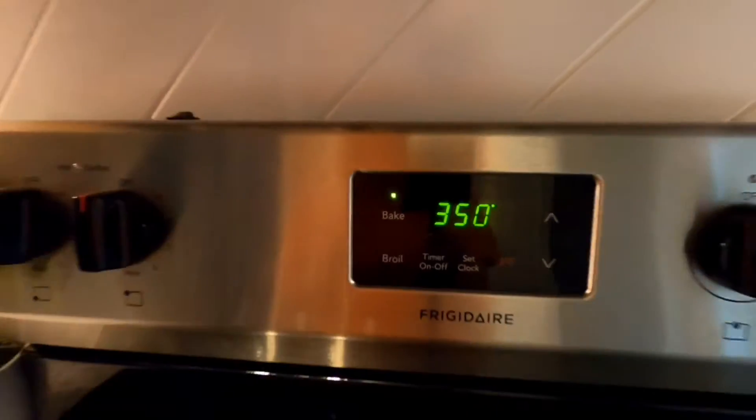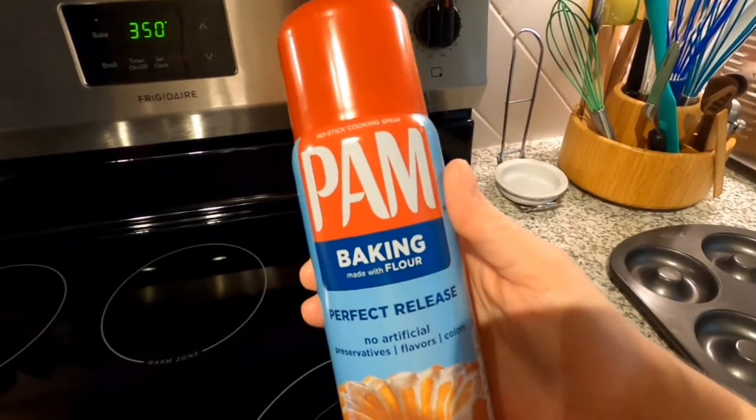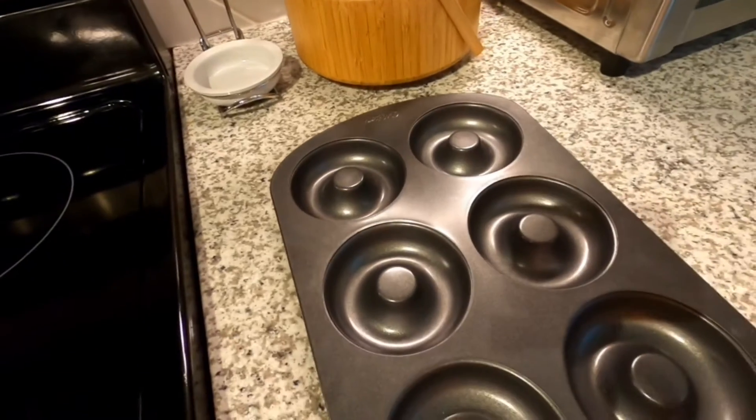Set the oven to 350. We've got our baking spray with flour from Pam. We're going to spray our donut dishes.